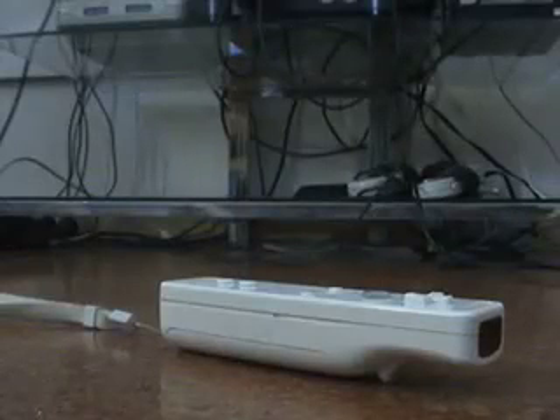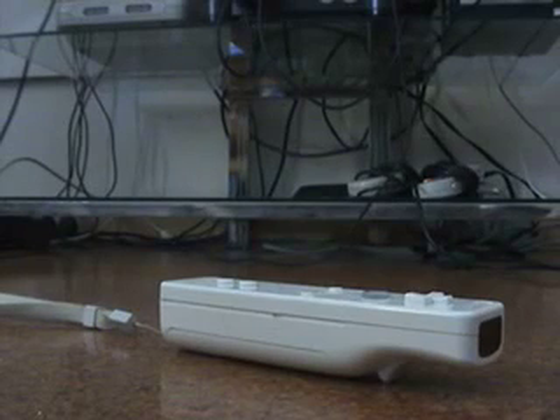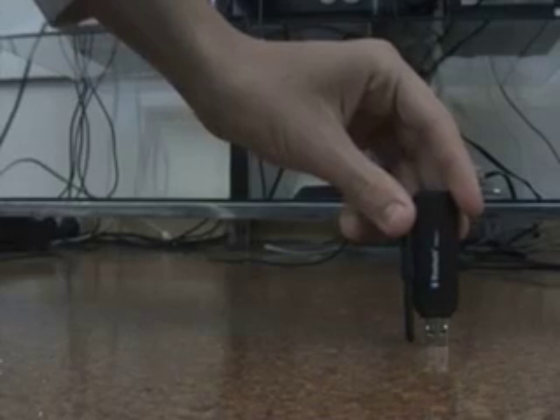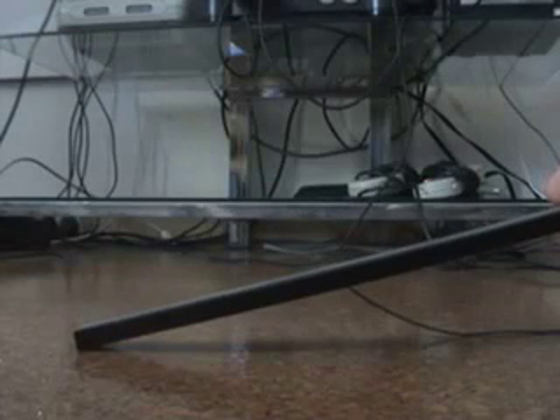Now, to set this up, you're going to need the two plugins that I mentioned in the links, and you're going to need a Nintendo Wii remote, obviously. You'll also need a Bluetooth adapter for your computer, your sensor bar or any kind of pair of infrared lights, and some free time.